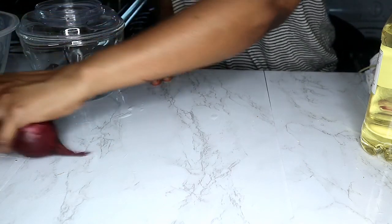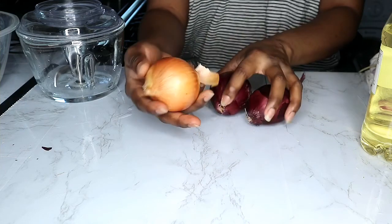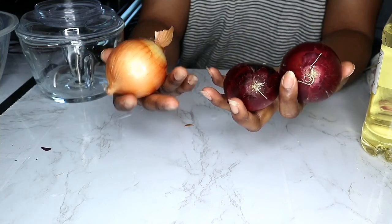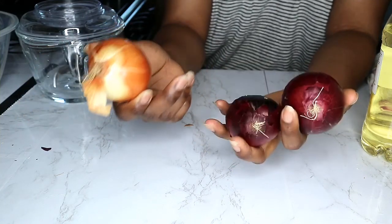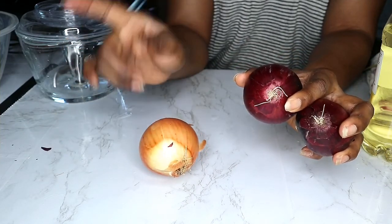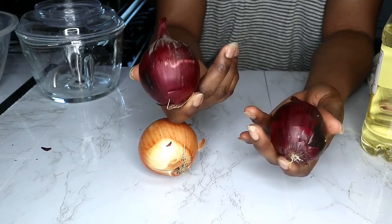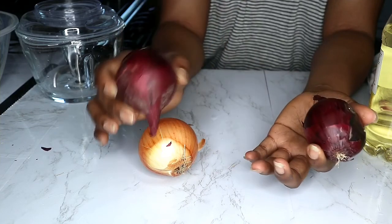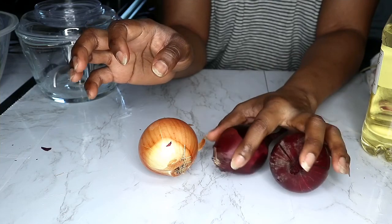I've got my onions here and I just want to say something about red versus white onion. White onion is good for cooking but it's not good for what we're about to do today. Some people tend to use white onion, but red onion has more properties — more antioxidants, it's more healthful, essentially twice what white onion has. So I will always advise you to use red onion for your onion juice.